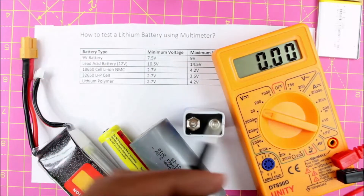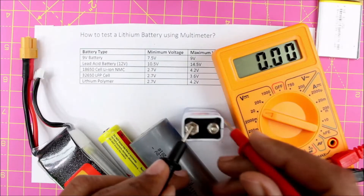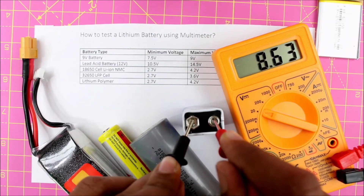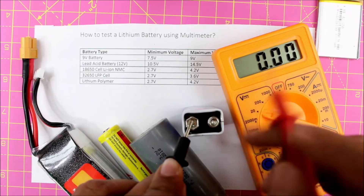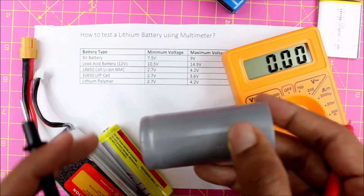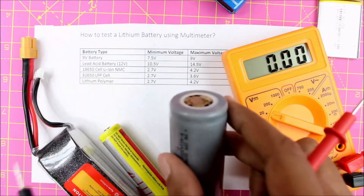For example, on this 9-volt battery, the negative terminal is on the left side, so I'm going to place my black probe on the negative terminal and the red probe on the positive terminal. As you can see, the voltage of the battery is 8.63 volts, which is well within the operating limits of 7.5 to 9 volts, so this battery is working.